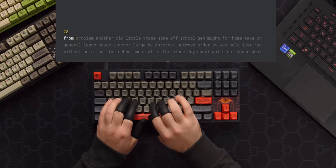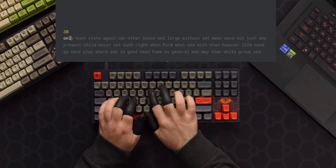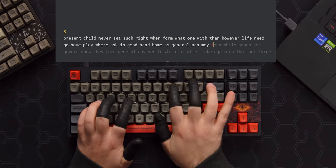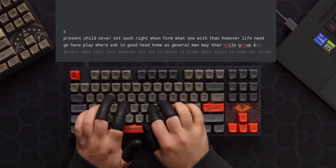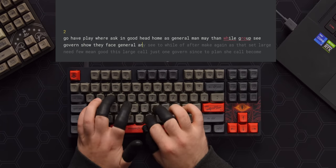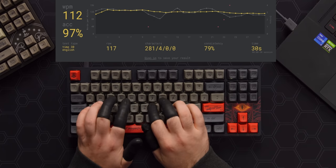Okay, I'm gonna type on it now with the finger gloves on — this is probably gonna go poorly, but we'll see. 112 WPM, 97% accuracy. Not bad, not the best I've done, but it could have been worse.